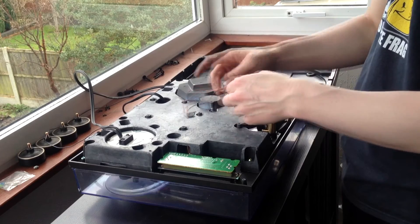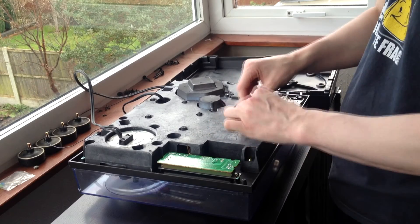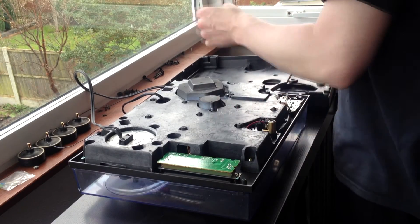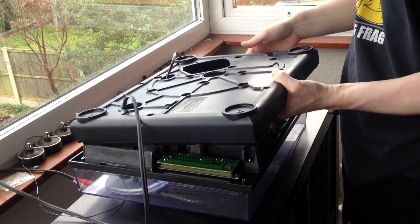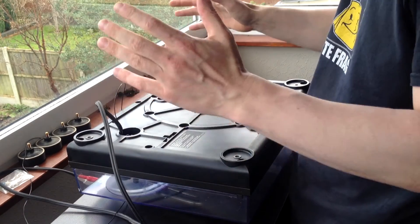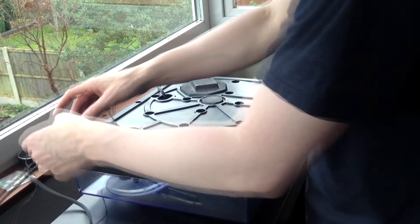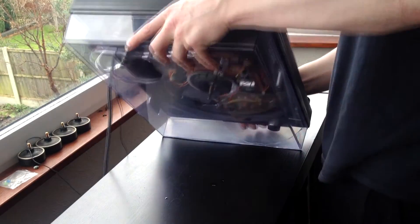With it screwed in nicely, you can now feed your cables back through very gently, being careful not to pull any cables loose or rub anything the wrong way. Replace the rubber housing. If that's the only modification you're going to do, put your screws back into the base and screw the legs back on. As I'm going to be doing more modifications, I'll leave it like this and turn it back over.